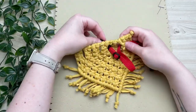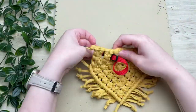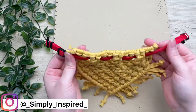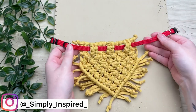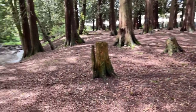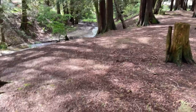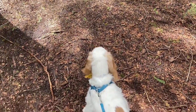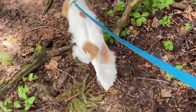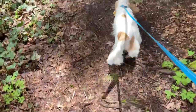If you make this macrame bandana, please tag me on Instagram — I would seriously love to see it. It gives me motivation and inspiration to keep doing what I'm doing here on YouTube, plus it's never a bad thing seeing some cute pups! I hope you enjoyed this tutorial. If you did, please give me a like and subscribe if you haven't already, and I'll see you in the next one.